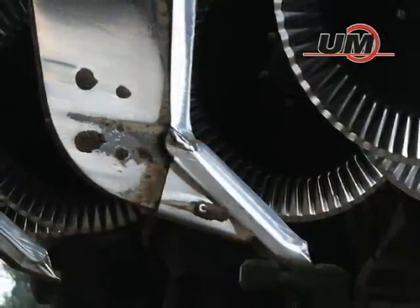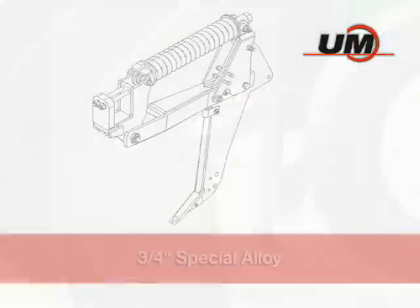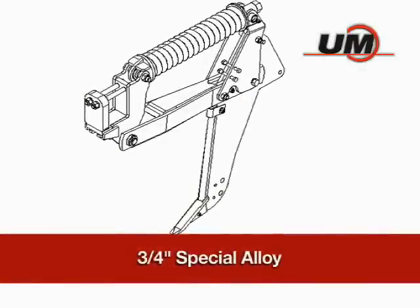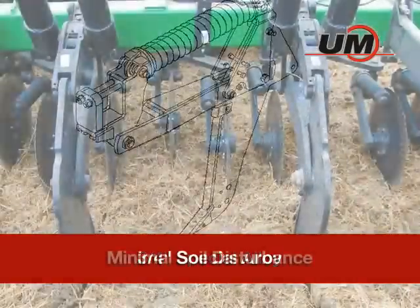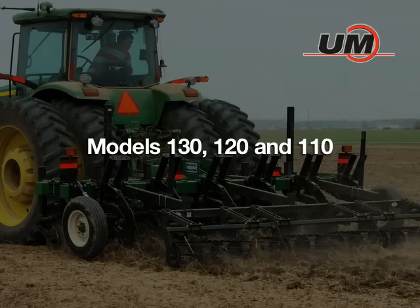The uniqueness of the Unverfurth Zone Builder lies in the design of the straight-leg shank. Designed specifically for slicing the soil and penetrating the hardpan, the ¾ inch thick special alloy hardened steel shank is ideal for minimal soil disturbance.